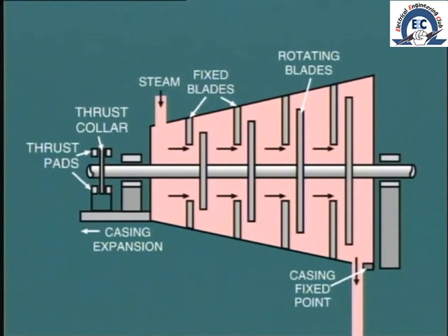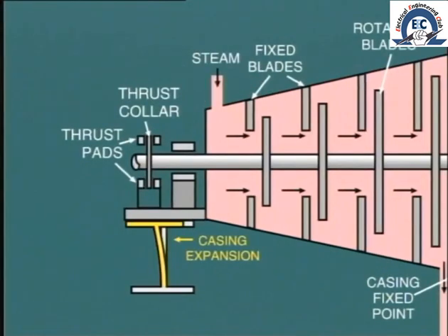In large machines, the expansion in this longitudinal direction may be over one inch, that is 25 millimeters. In this particular machine, the pedestal is fixed to a flexible support which allows the movement to take place.